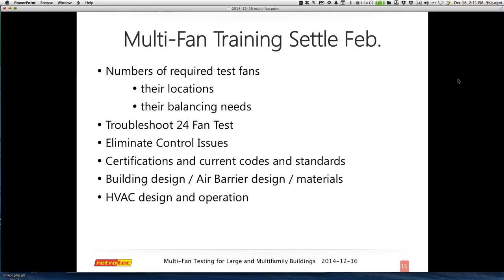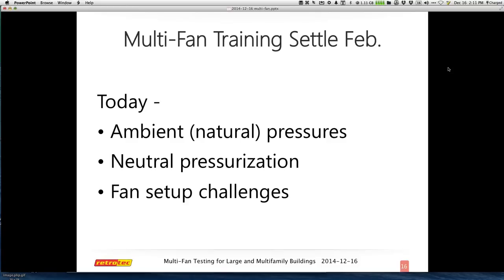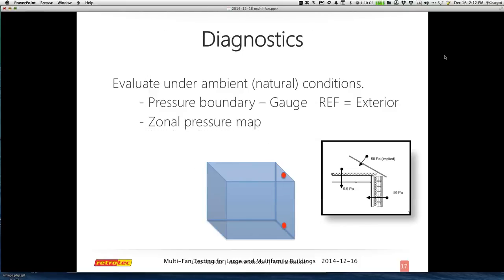Today I want to focus on some things that will be in the course, like ambient natural pressures, some neutral pressurization testing methods, and fan setup challenges when you're dealing with two or more fans. One of the things I'll dig into first is about a large downtown hotel — I think it's about 30 stories. We're going to try to set up a variety of tubing throughout the structure that allows you to do a variety of tests, since we'll be on the top floor for the training.